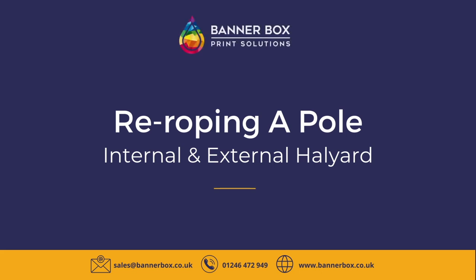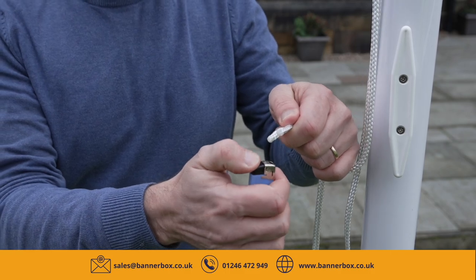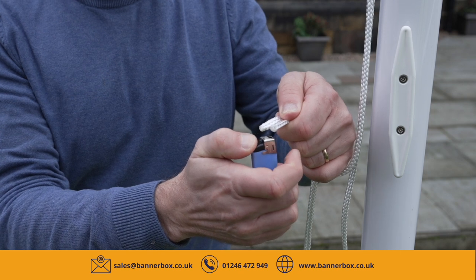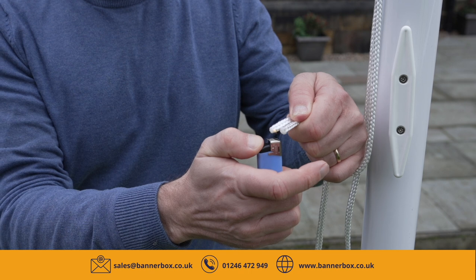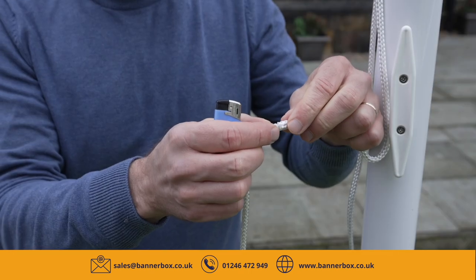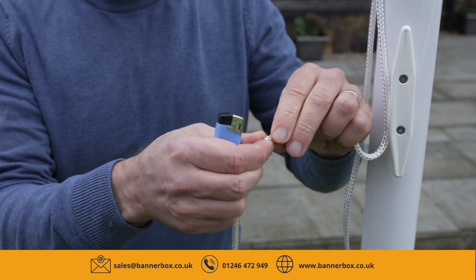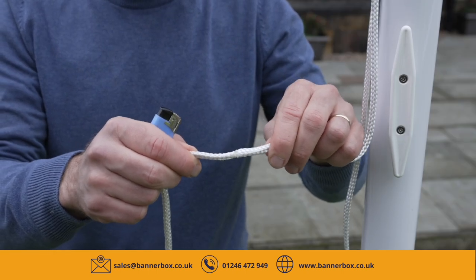Re-roping your flagpole. Start with the uphaul end of the existing rope and one end of the new rope. Slightly melt both ends of the rope using a lighter or hot knife. Quickly push both ends of the rope together to stick them. Give both ropes a pull to ensure a bond has formed successfully.